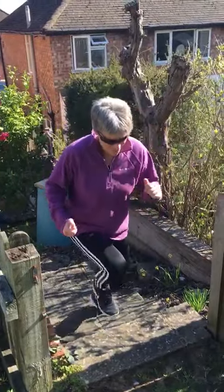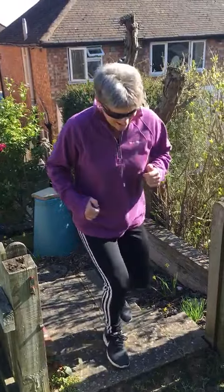Find a step somewhere and do some step ups — another 30 seconds of that. Then you can come up with any kind of exercise, like star jumps, for another 30 seconds.